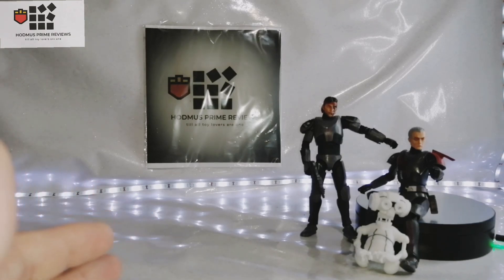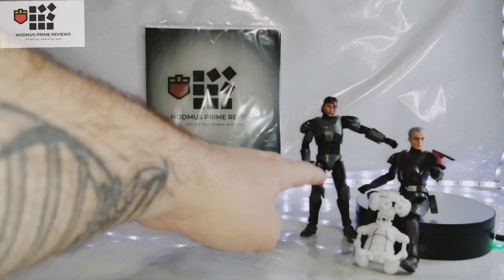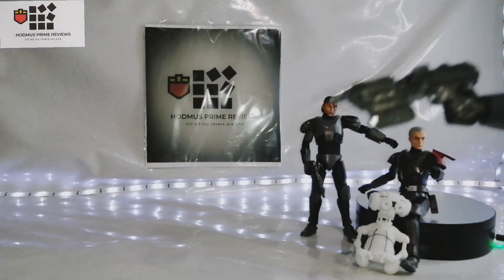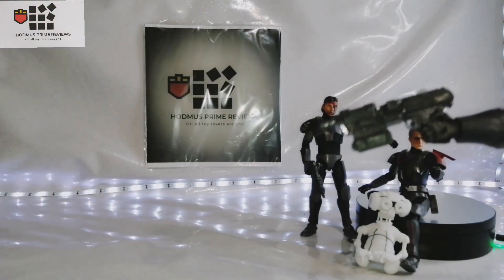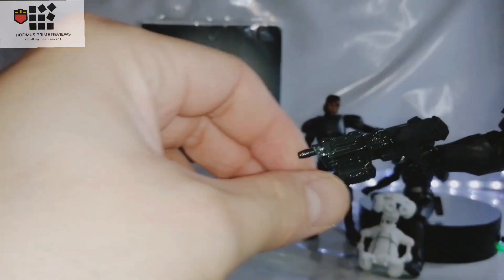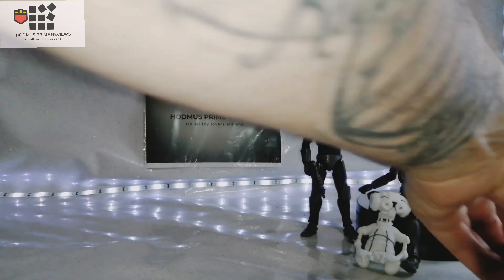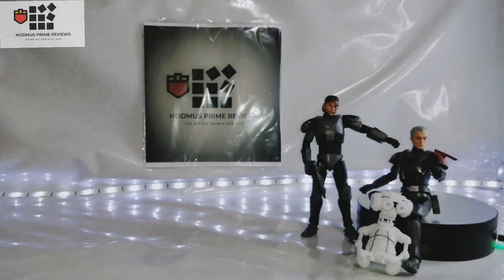After I got them, I noticed the seller was conveniently selling all the accessories separately for extra — I thought, you robbing git! But never mind. As you can see, it does have a gun. From my Hunter review, this was a gun from a kit that I painted. The gun Hunter has was actually Wrecker's stock gun, but I gave him the bigger one because I felt it fitted better.